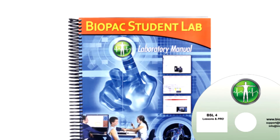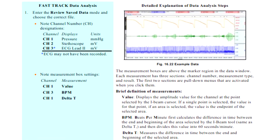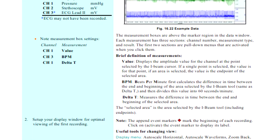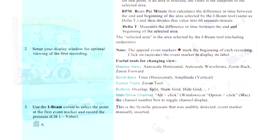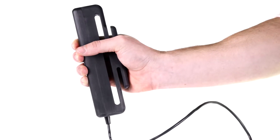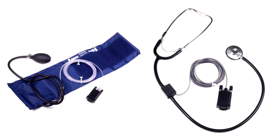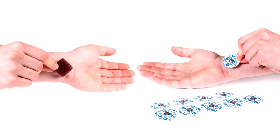The BSL Lab Manual provides detailed lesson introductions, procedures, and analysis procedures written in conjunction with esteemed professor emeritus Richard Flanzer. Also included are an airflow transducer and accessories, hand dynamometer, blood pressure cuff transducer and stethoscope, shielded lead set, and electrode accessories.